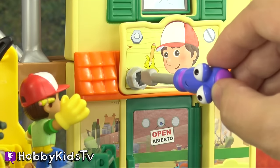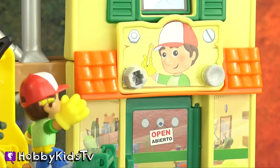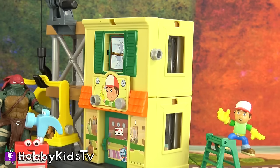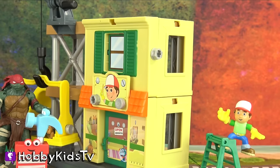Okay Turner, let's get to work! Good job, Turner! You fixed the sign! Okay Turner, let's fix the window! There we go, brand new!